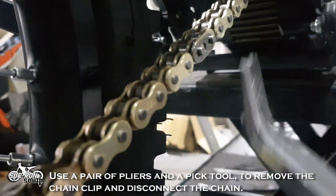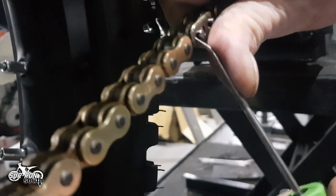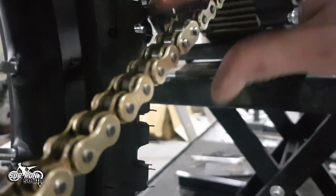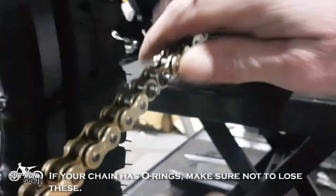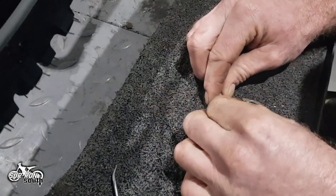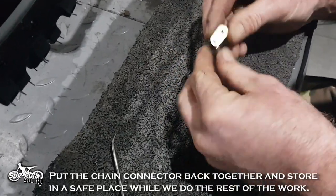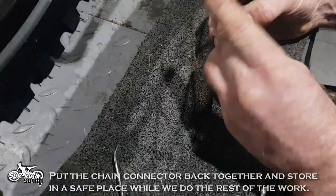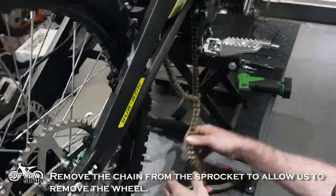Use a pair of pliers and a pick tool to remove the chain clip and disconnect the chain. If your chain has O-rings make sure not to lose these. Put the chain connector back together and store in a safe place while we do the rest of the work. Remove the chain from the sprocket to allow us to remove the wheel.